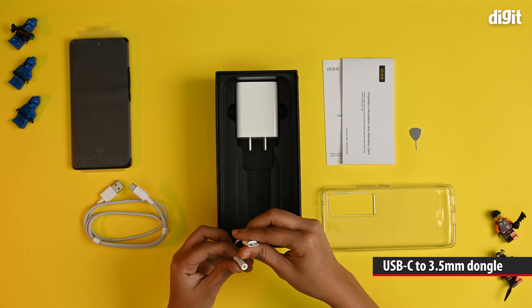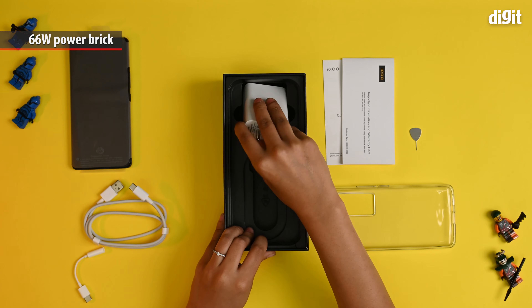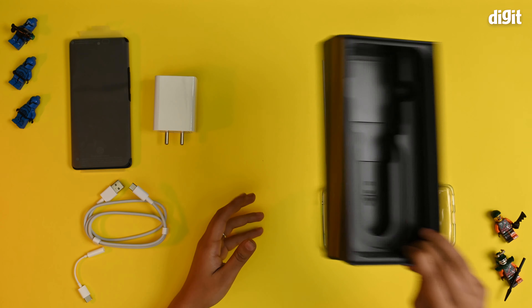You have a dongle, which is a USB Type-C to 3.5mm. And finally, you have the 66W power brick. So that's about it for what we get in the box.